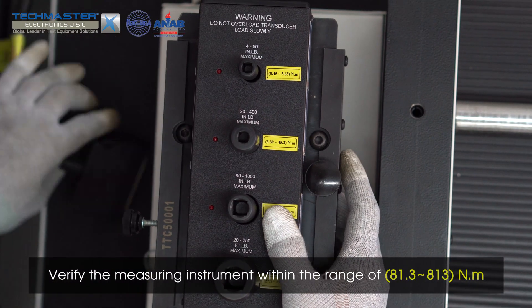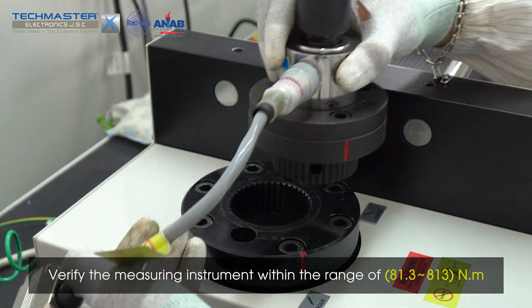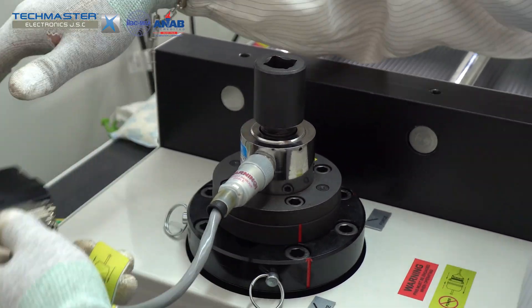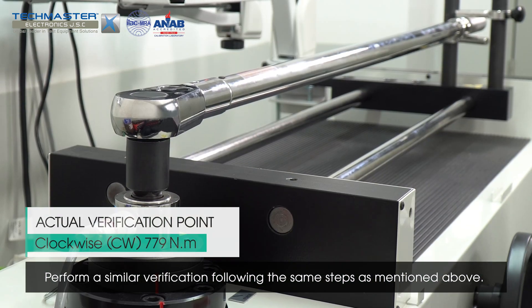Verify the measuring instrument within the range of 81.3 to 813 Nm. Replace the transducer with the corresponding measurement range, then perform a similar verification following the same steps as mentioned above.